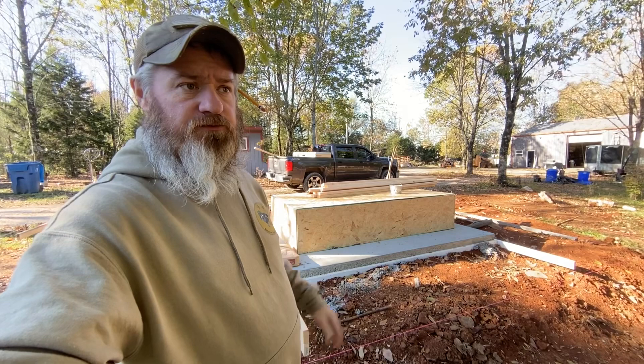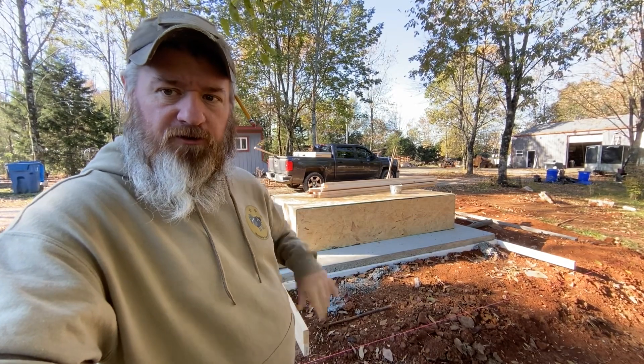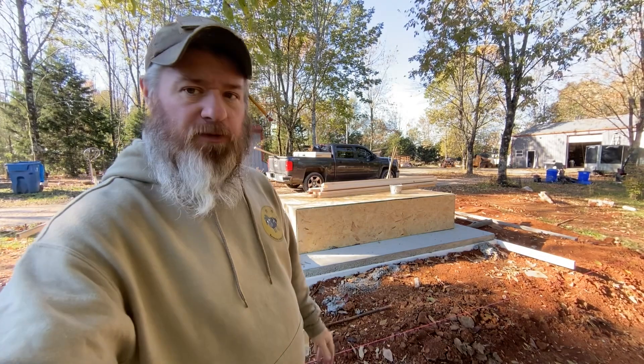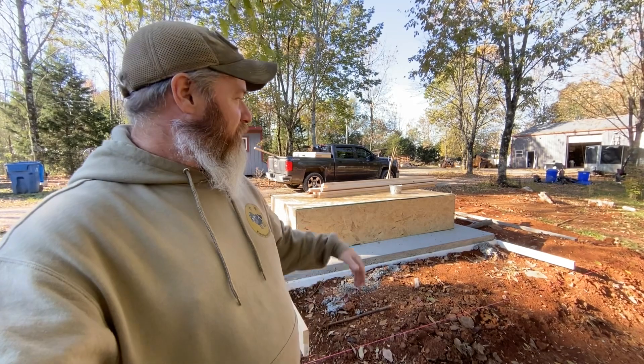That box you see sitting there is a crate some stuff got shipped to me in from a job. I thought it'd make an awesome work table — cut off of it, put all your stuff on it, it's not sitting on the concrete, you're not tripping over it. So I've got a four-by-eight-foot table to work off of, which beats sawhorses any day of the week.